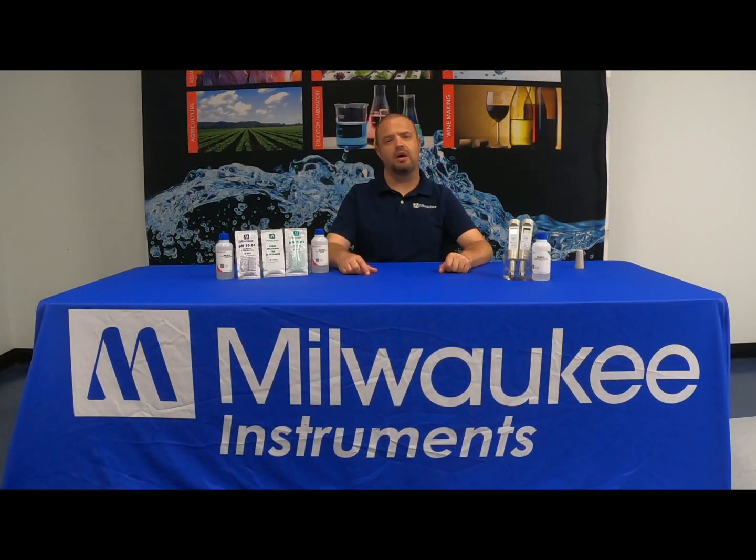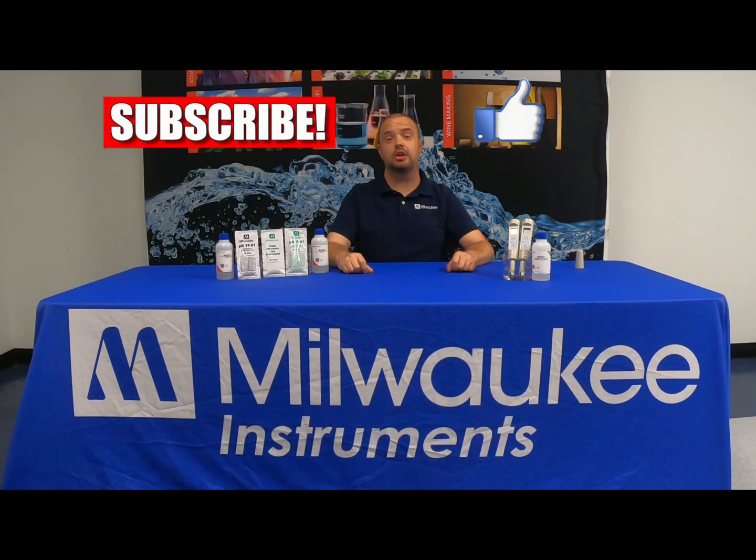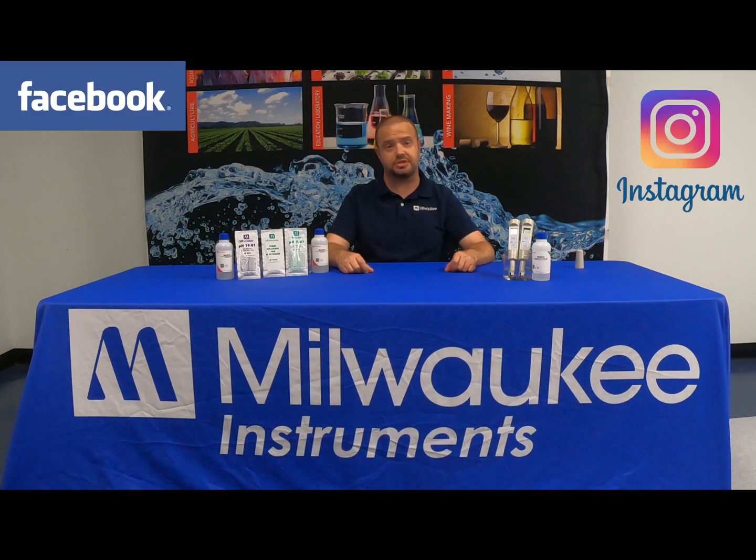Hey everyone, Jason here with Milwaukee Instruments. If you're new to the channel, please be sure to hit the like and the subscribe buttons, and you can also follow us on Facebook and Instagram.